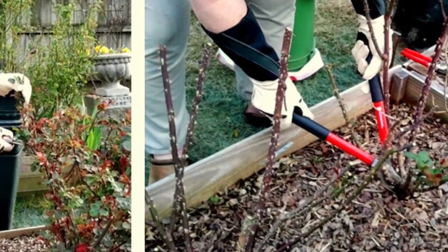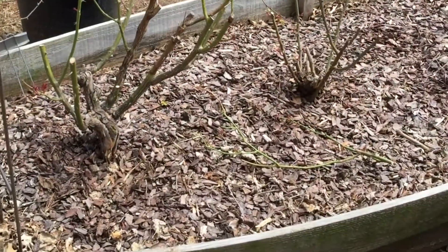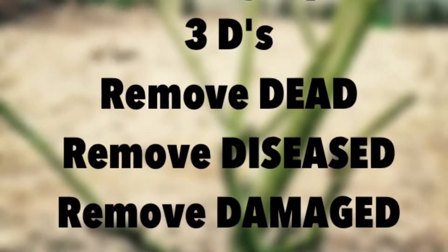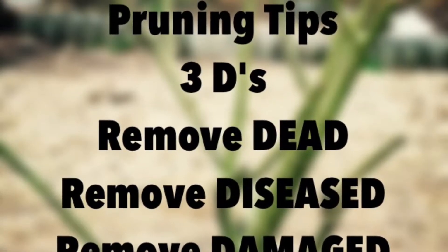This rose in particular is Pope John Paul II, and you see here we've got some dead and diseased canes that need to be removed. Always look for anything dead, anything diseased, or anything damaged on your roses, and then we take our tools and cut those things out first.